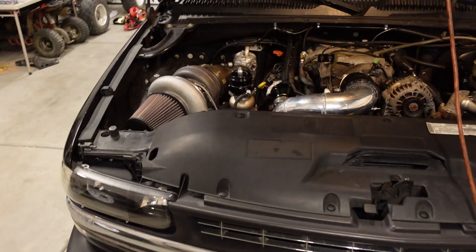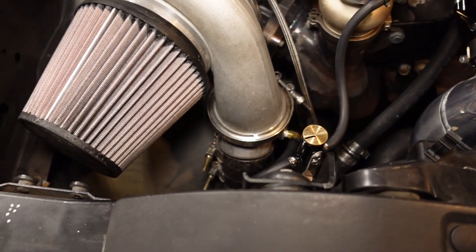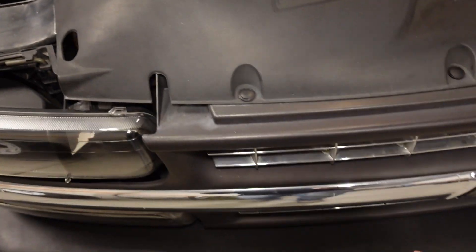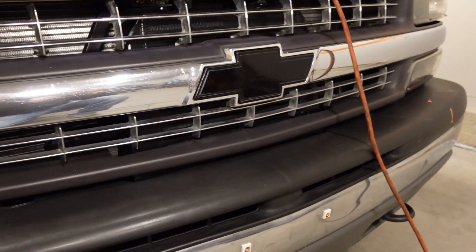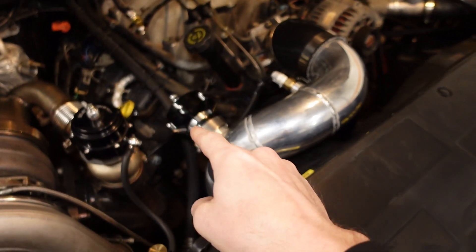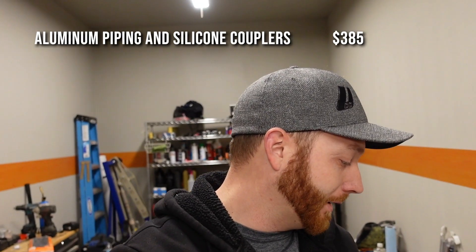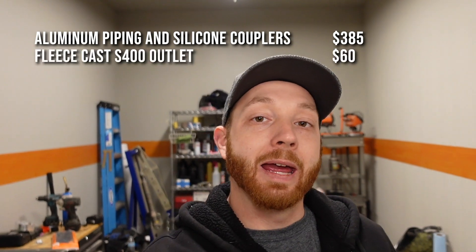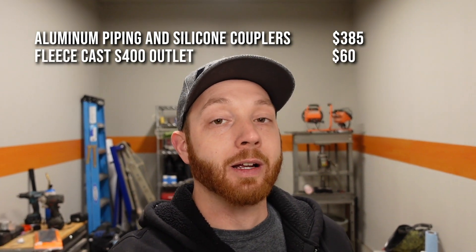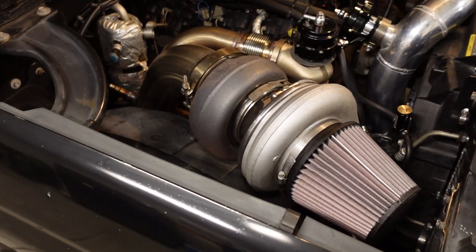The next category is cold side piping — it starts right at the compressor discharge V-band and includes all the materials to get the charge air from the turbo down along the front and into the intercooler. It doesn't include the intercooler price itself, but it does include the aluminum tubes, couplers, clamps, welding materials, and the bung. Most of the cold side pipes I got from CX Racing in a single order for $385, and the remaining $60 was for a cast aluminum 90-degree elbow at the compressor outlet. Cold side total: $445.